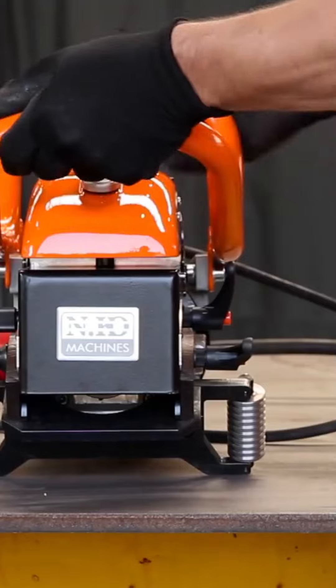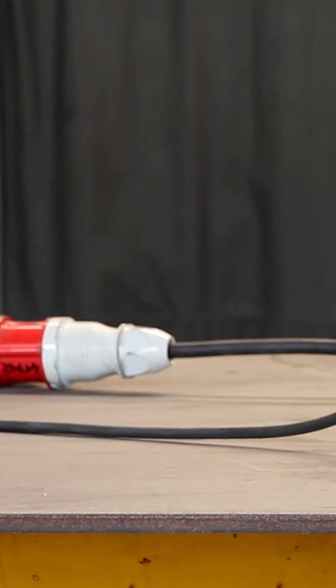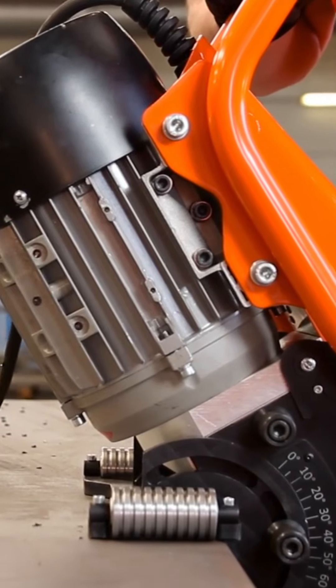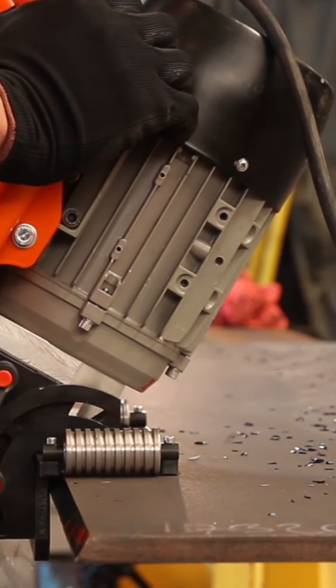Key features include adjustable bevel angle — the working angle can be set from 0 degrees to 60 degrees, allowing for flexible operations. Beveling width: it can achieve bevel widths up to 22 millimeters with a premium milling head, making it suitable for both light and heavy-duty tasks.